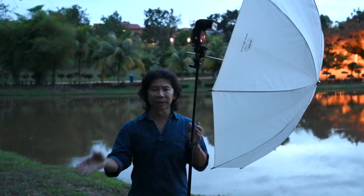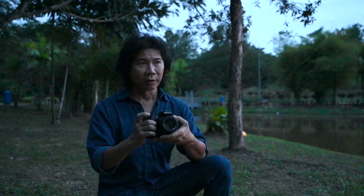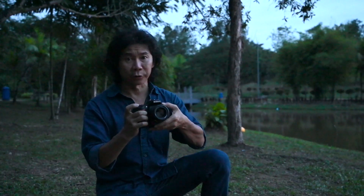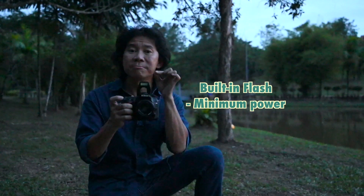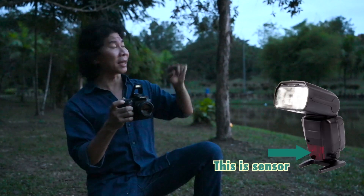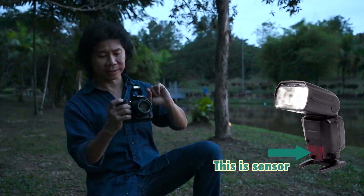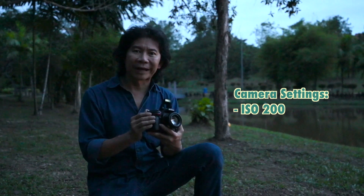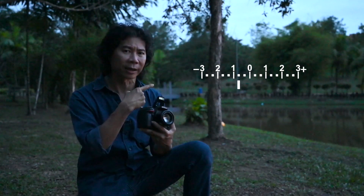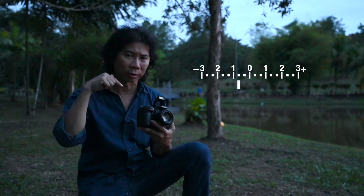I'm going to set this power to one-eighth. With both flashes set up for optical trigger, pop up your built-in flash and set it to minimal power. Make sure that you can see the sensor of both flashes — this flash will trigger both. ISO 200, F4. I'm going to meter it to slightly negative on my exposure meter, on full manual mode.